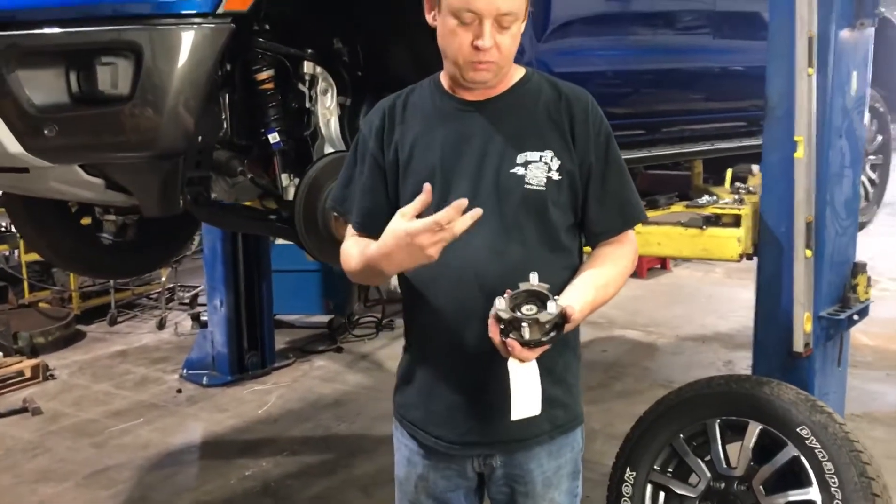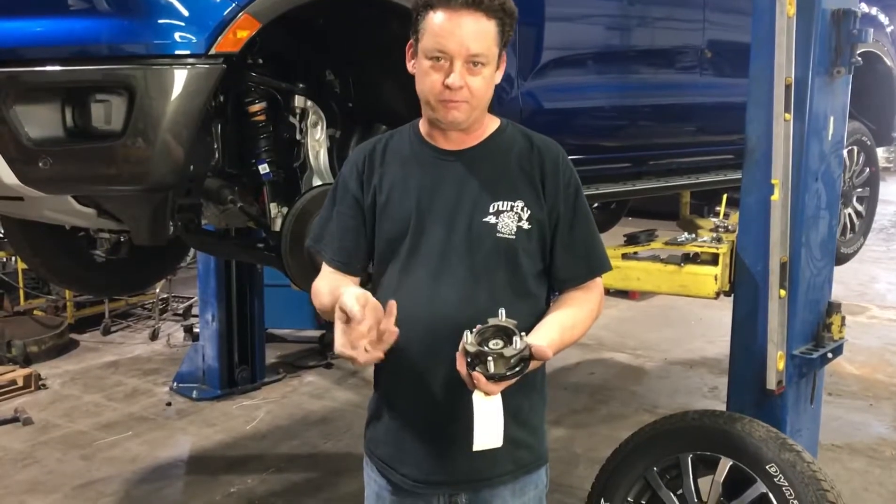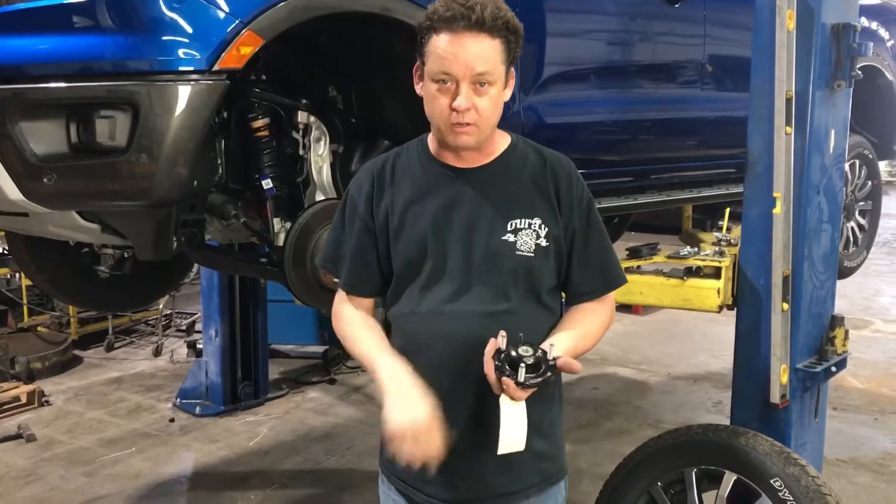We put this in and it really doesn't work. The CV angles are at about a 45-degree angle — somebody's gonna blow something up sooner or later. So we threw that one away and started over.